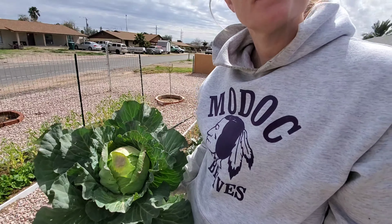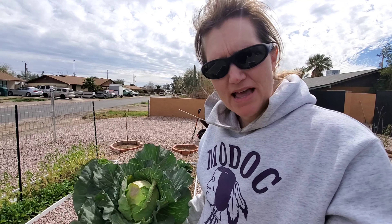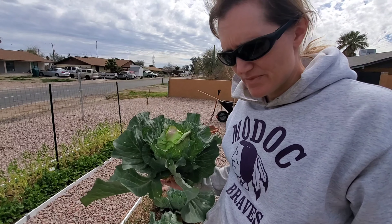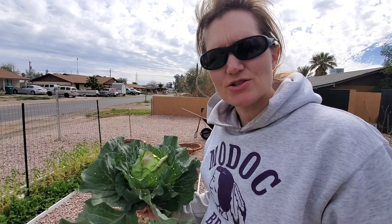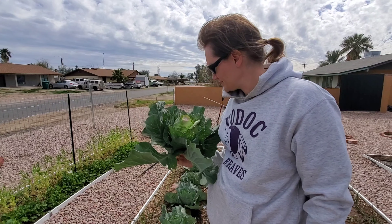We're going to take all these cabbages out. This one's got a good round shape — it's not that big, maybe softball size. It's time to pick them and get them out and see what we did here as far as cabbages. We're going to take them all out. What are we going to put in this place? Potatoes — I'm going to put potatoes in this bed, planning to do two rows side by side.